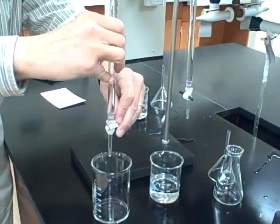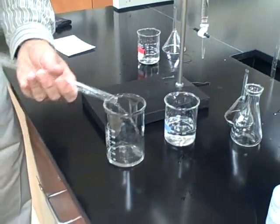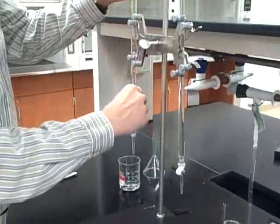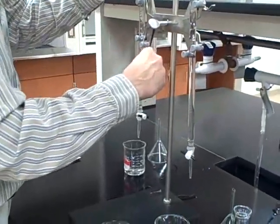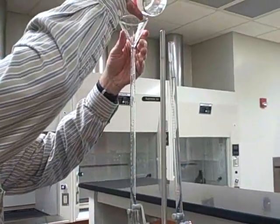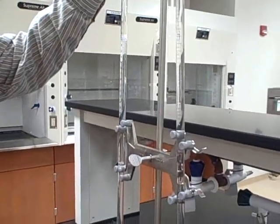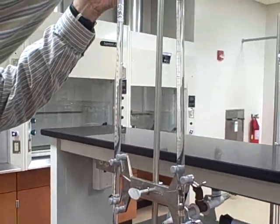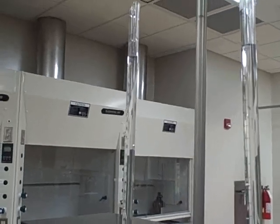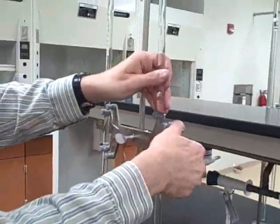Just want to rinse it a second time here and make sure that the tip and the body of the burette is flushed out with the solution that I'm using. And now I'm going to fill it up. That's my acid burette — now I'll get the base one ready.